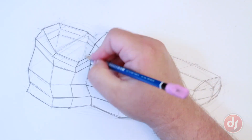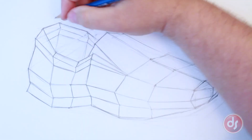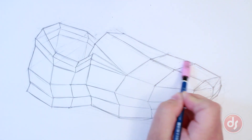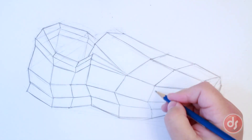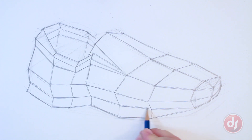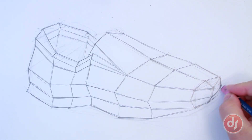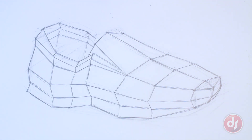There is no time limit when you're working. The goal is to improve, and that will take as much time as it takes. Try this exercise on your own. Start with something simple and work your way to more complex objects. And remember, the more you practice, the better you'll get.